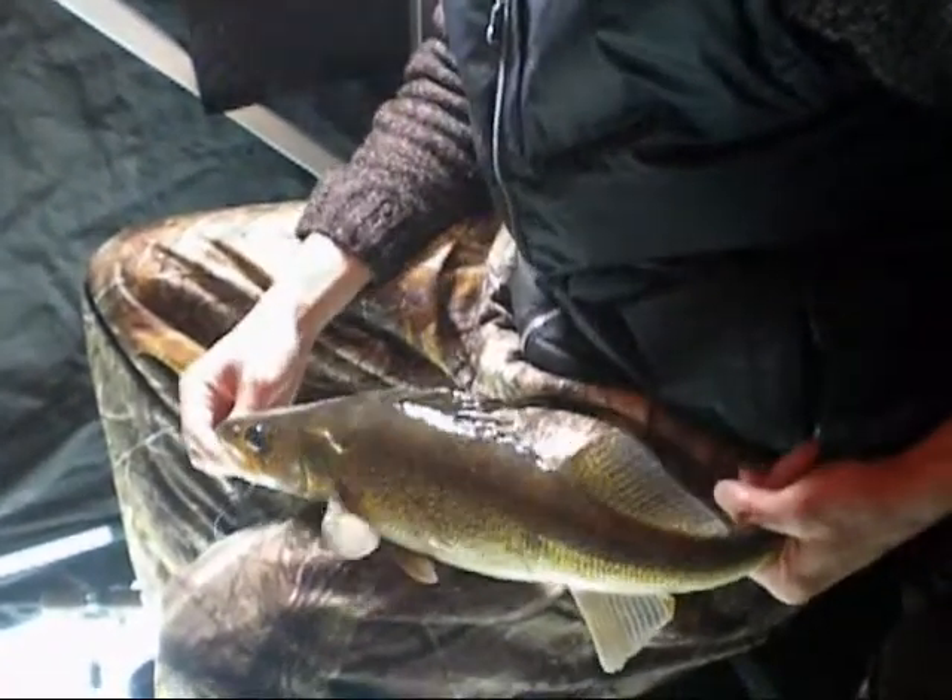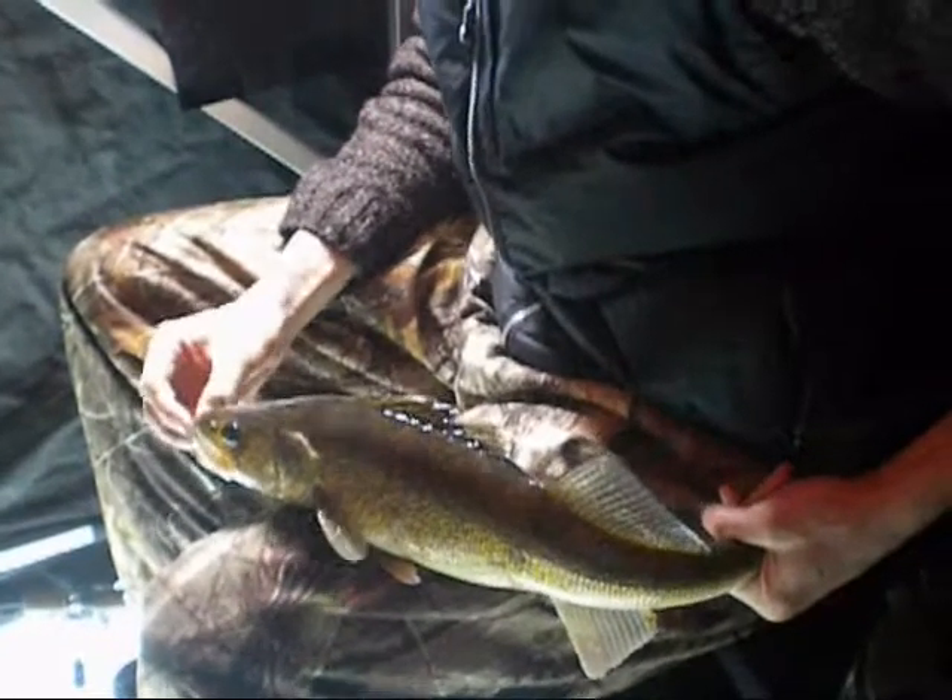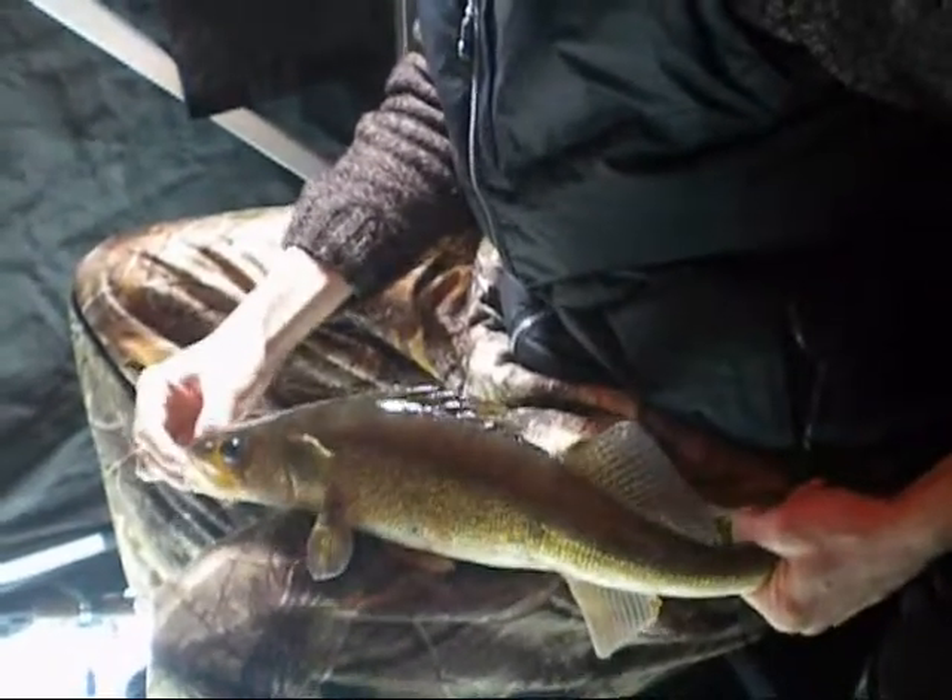The wife caught this so I'm just gonna release it here. It's a nice little walleye.